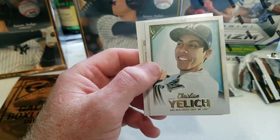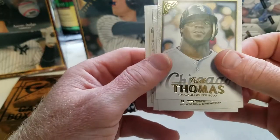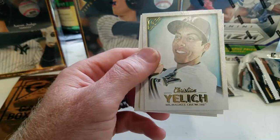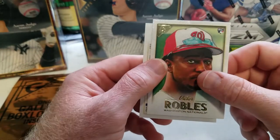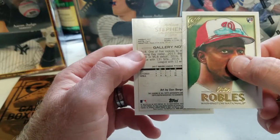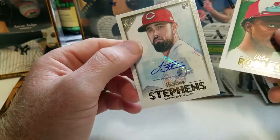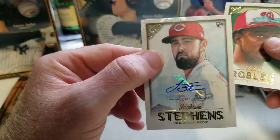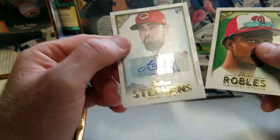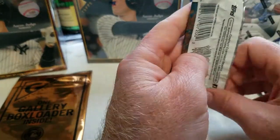Got another hit there — Nick Pavetta, Frank Thomas, Christian Yelich, Victor Robles, and then this is the autograph coming up right here — it is Jackson Stevens. Nice autograph, but you know... nothing to write home to mom about.